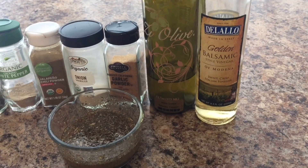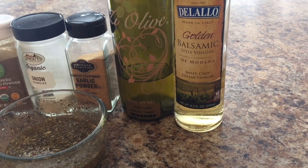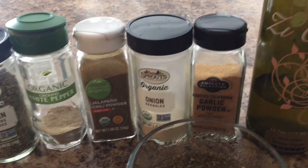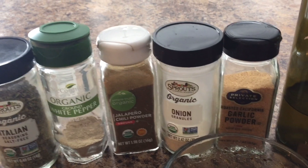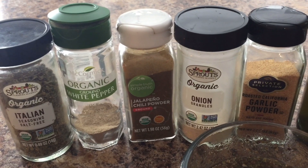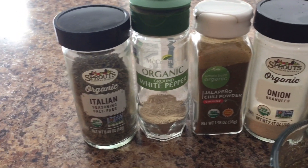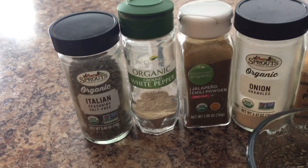I'm making a dressing to put on my pasta. I used equal parts of golden balsamic vinegar and lemon balsamic vinegar. Then I used about a fourth of a teaspoon of garlic powder, a fourth of a teaspoon of onion powder, a little bit of jalapeño chili powder just to give it a kick, about a fourth of a teaspoon of white pepper, and a full tablespoon of Italian seasoning to give it that Italian taste.